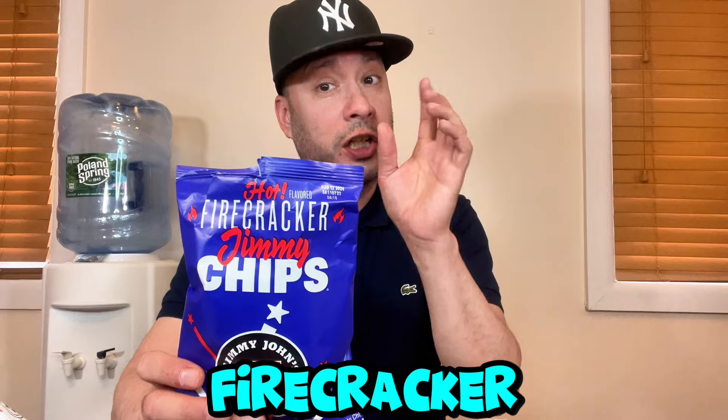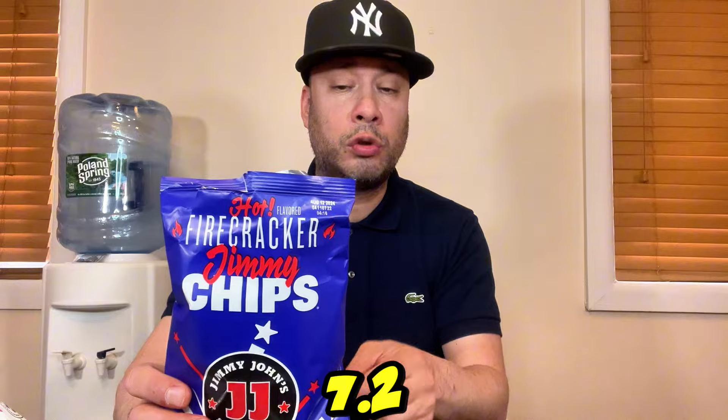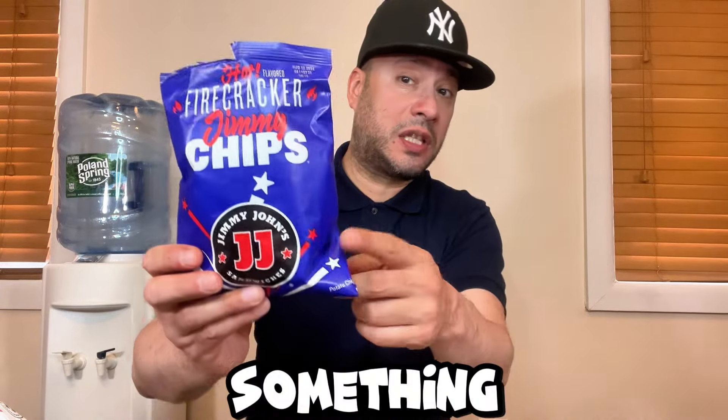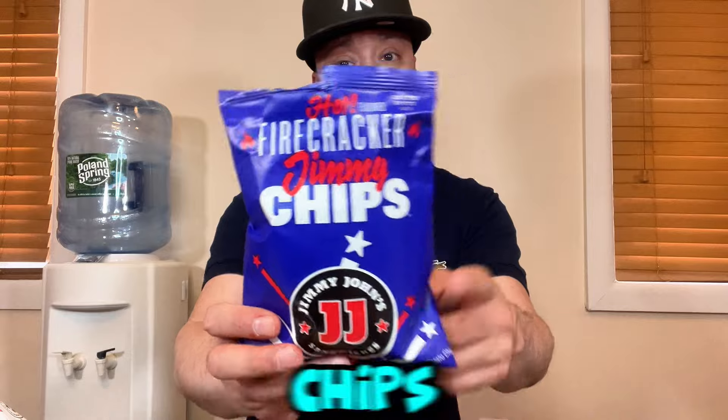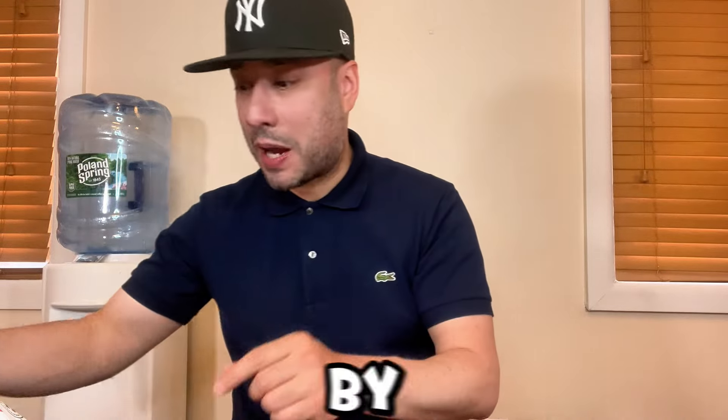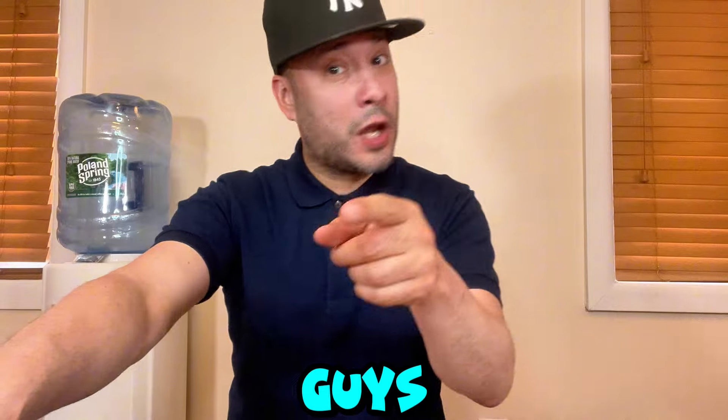If you're looking for a spicy chip that's a little different and has a little sweet tang, I would definitely get the Firecracker Jimmy Chips. I'm going to give this above average — 7.2 out of 10. If you don't want the whole Firecracker Feast, you can just get the chips by themselves.